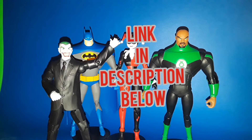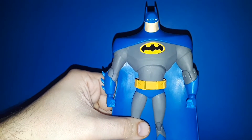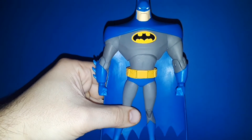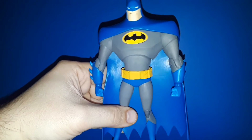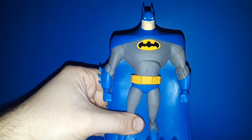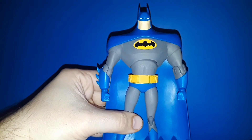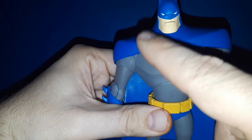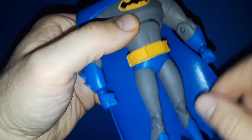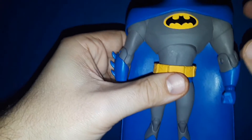First let's start off with the animated Batman. This is the Target variant that has the blue cape and cowl, which I really like. I love both color schemes of Batman — black and gray, blue and gray — but more and more I'm liking the blue. I think it's because we don't see it quite as much, but it really pops. He looks really nice; not a whole lot of intricate detail because that's the design of the character on the animated series, but it transitioned really well to this figure. All the paint apps are really clean.